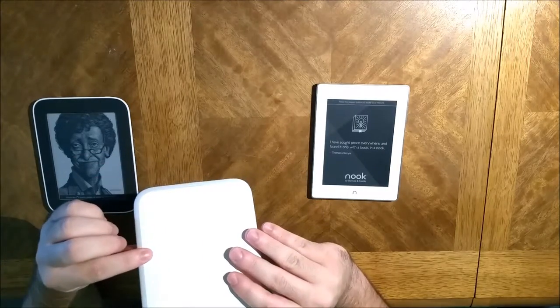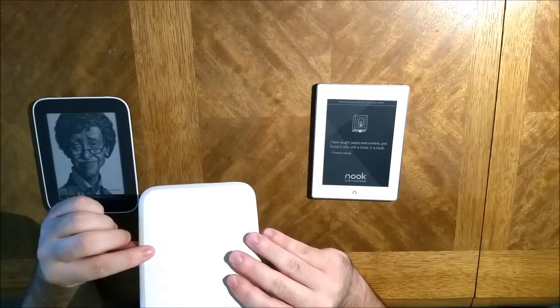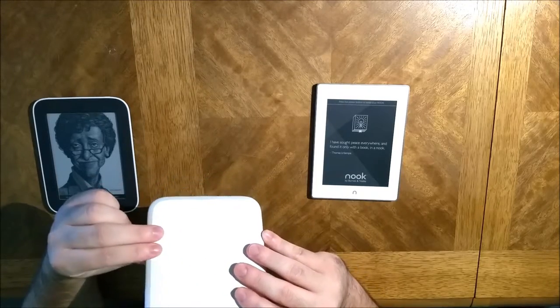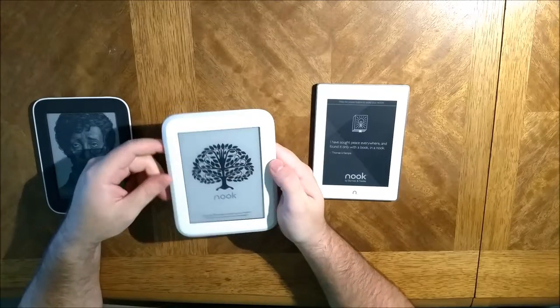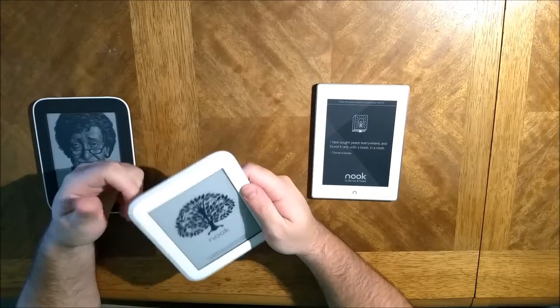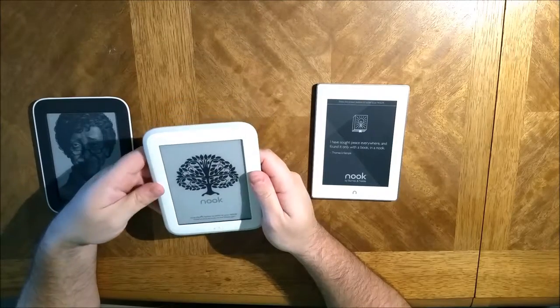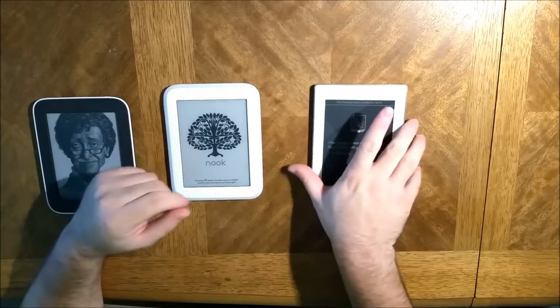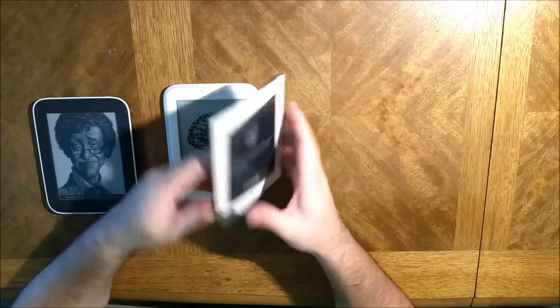This one — the case started feeling kind of hollow, like it came apart a little bit right there. I took it to Barnes & Noble and they said that since it wasn't actually broken they couldn't really do anything about it. But I have this one now.